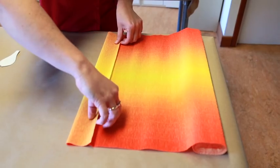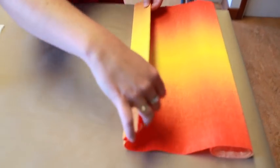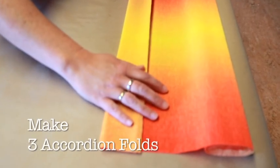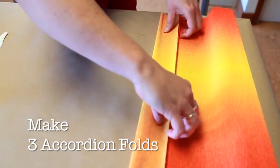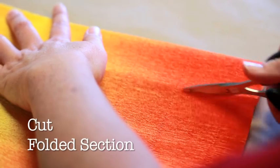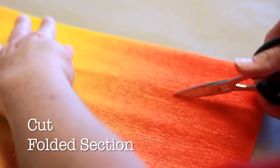Preparing your petals. First, unroll your ombra florist crepe paper and make three accordion folds. Each fold will be approximately two and a half inches wide. Then cut the accordion folded section away from the rest of the roll.